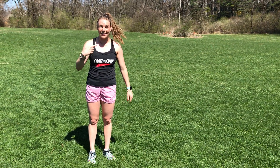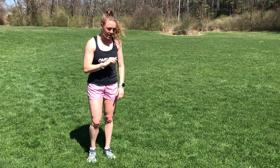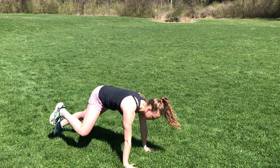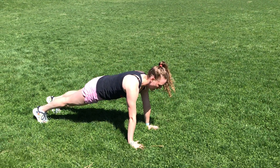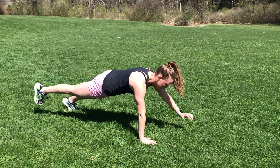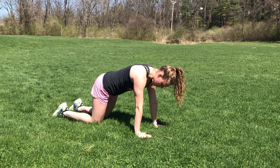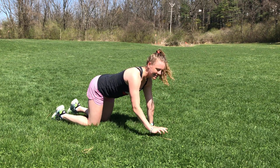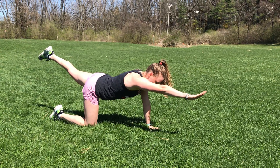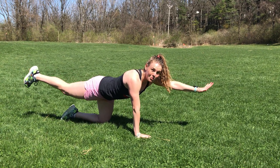Next set starts with bird dogs — there's two ways to do this. Option one: starting in a hand plank, extend opposite hand and opposite leg, return, trying to keep everything stable. Option two: on the hands and knees, same exact thing — extend, return — limiting rotation through the core. You're going to do four each side.